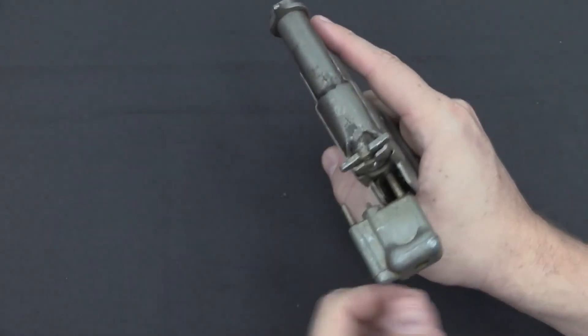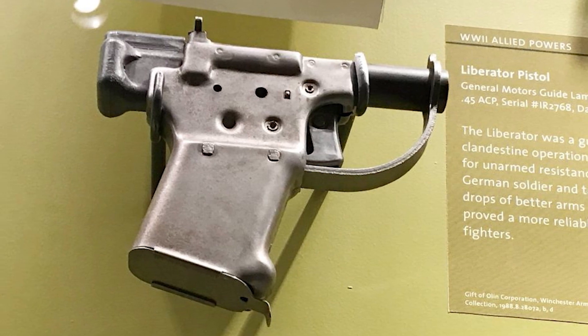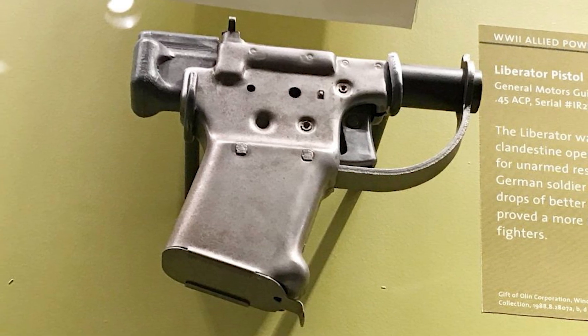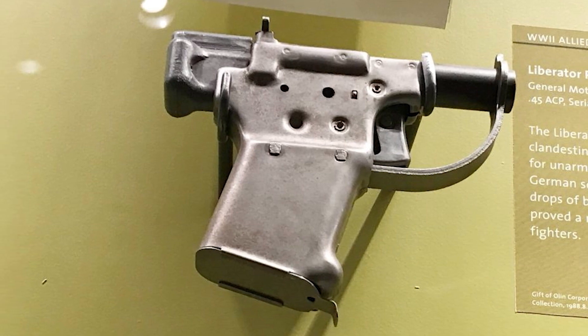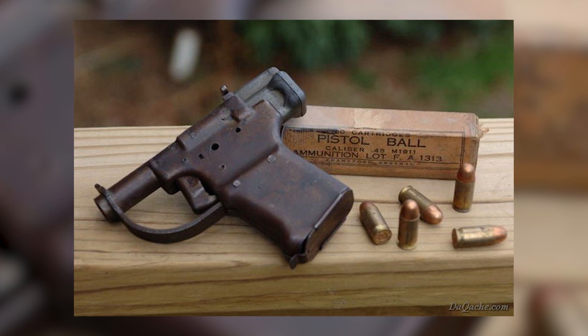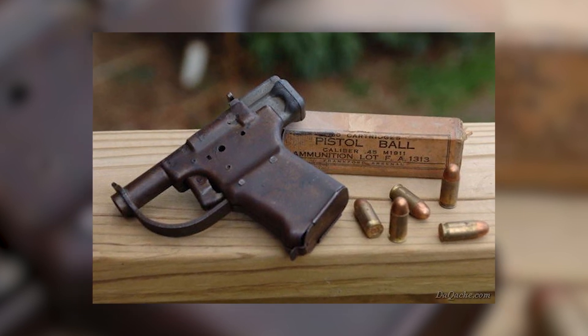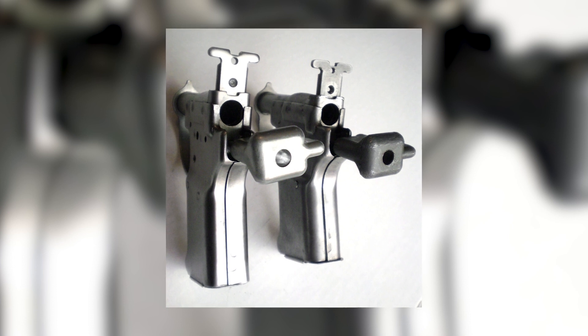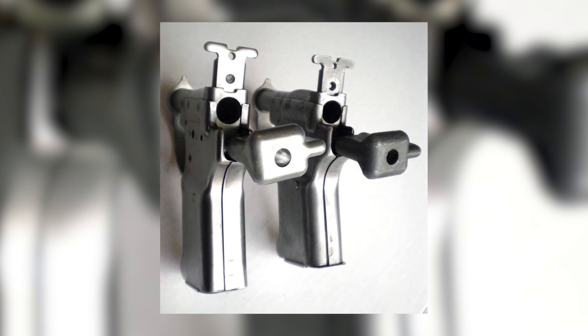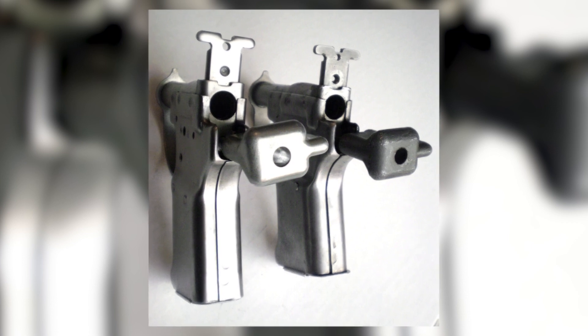Thank you so much for joining us in exploring the incredible tale of the FP-45 Liberator. We hope you found the story as captivating and inspiring as we did. If you enjoyed this video, please don't forget to give it a thumbs up and share it with your friends. And if you're hungry for more engaging content, be sure to hit that subscribe button and turn on notifications to stay updated on our latest uploads. Until next time, take care and keep exploring the fascinating world of history.